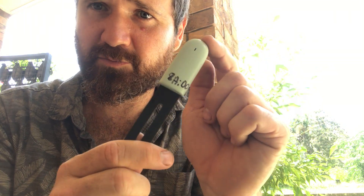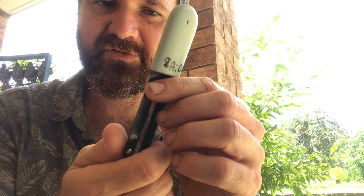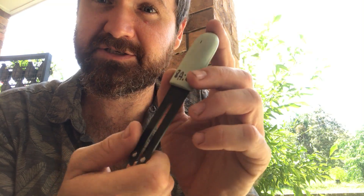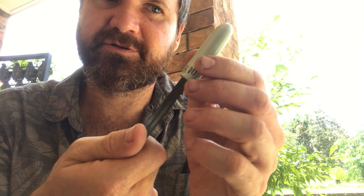Just a quick video to show you how to work with your flower care sensor. You may need to reboot it, or it may just need the battery replaced, so it's good to know how to do this.